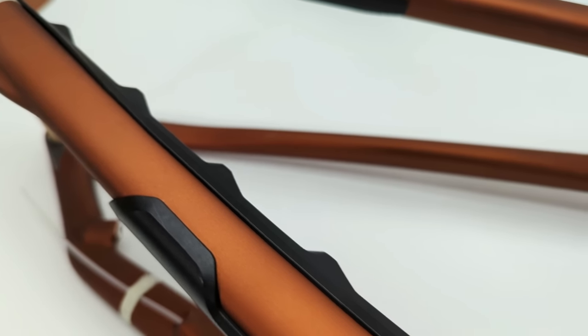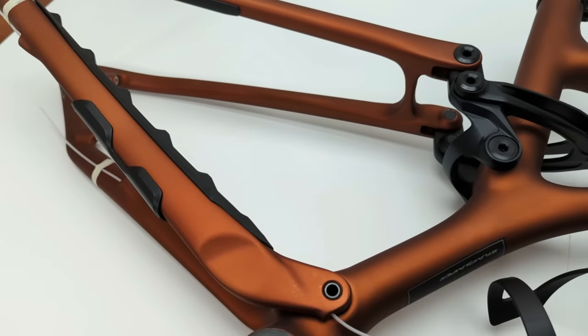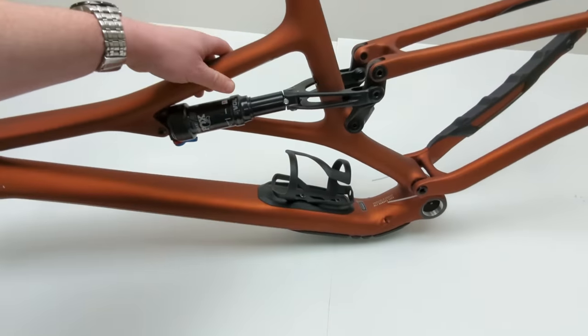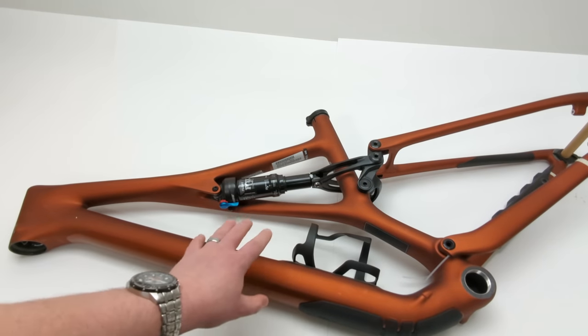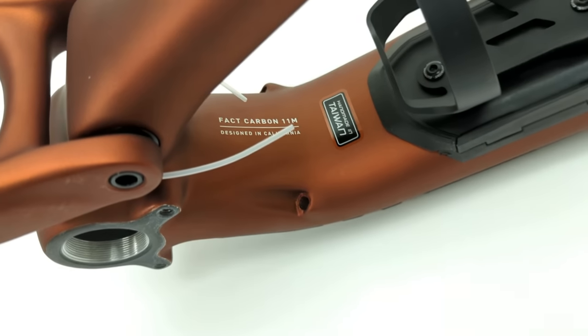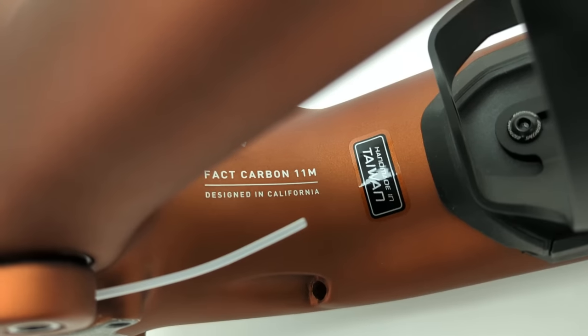Because this design requires carbon to make it happen, the whole rear triangle is carbon fiber — something that's really neat about the newest Stumpjumper. This frame is made out of what Specialized calls their M11 carbon fiber, their mountain carbon. M11 indicates that this is the highest level of carbon that Specialized makes for a frame, meaning you're getting S-Works level performance out of this frame.